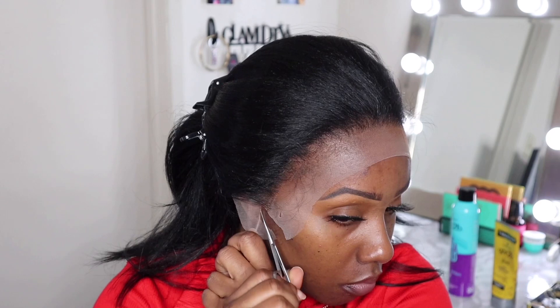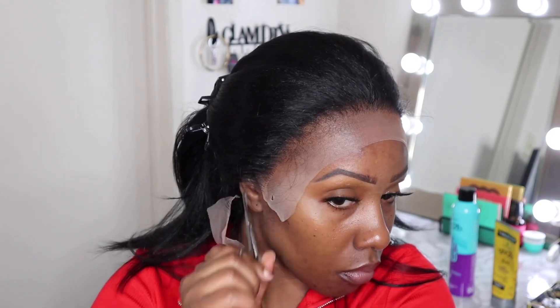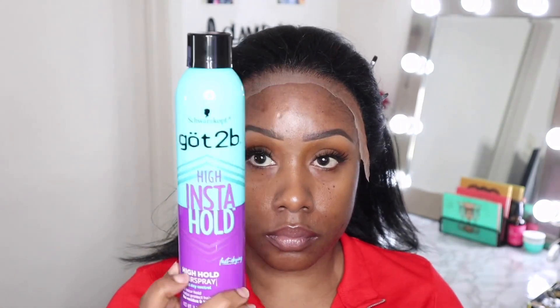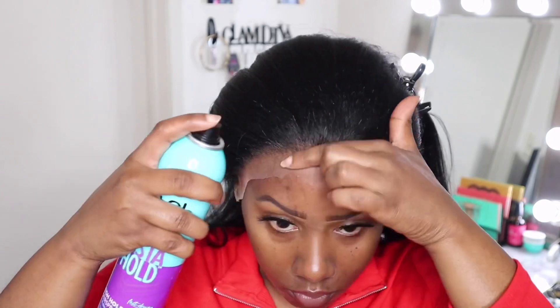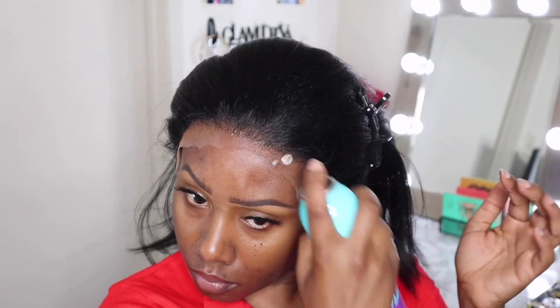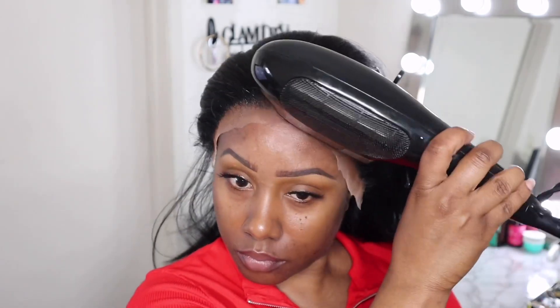The next step is to customize your hairline by cutting away a little bit of that excess lace. Use your ear as a guide because you want your frontal to lay as flat as possible. I'm using the new Got2b Glued High Instant Hold Force spray — I really love this spray, it's better than the yellow can.